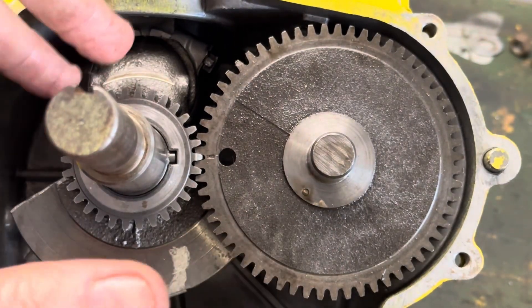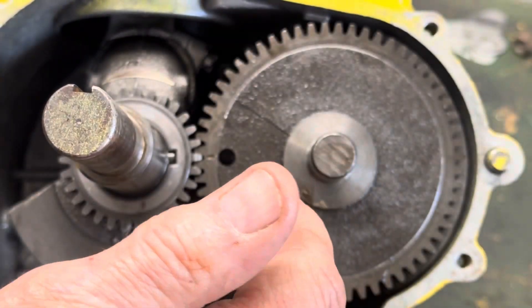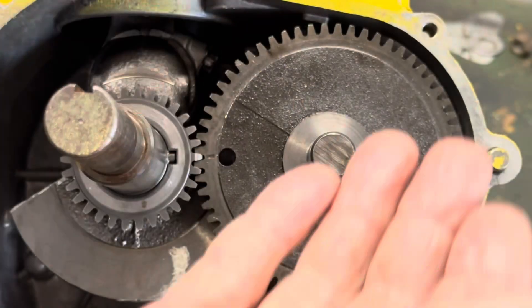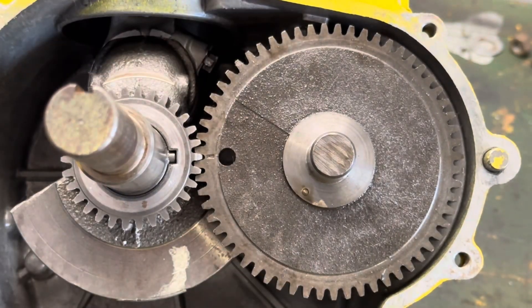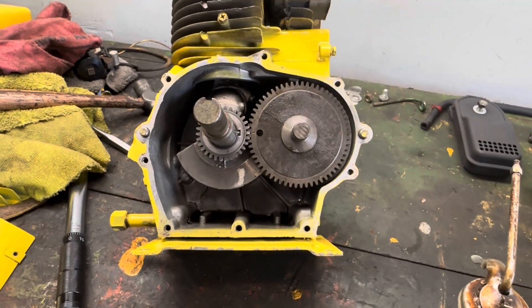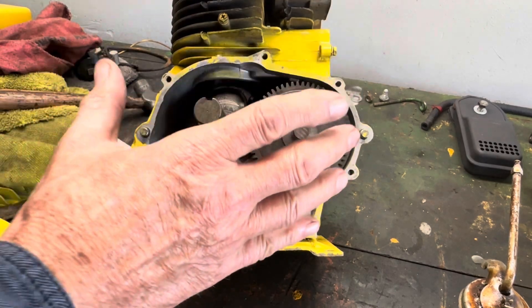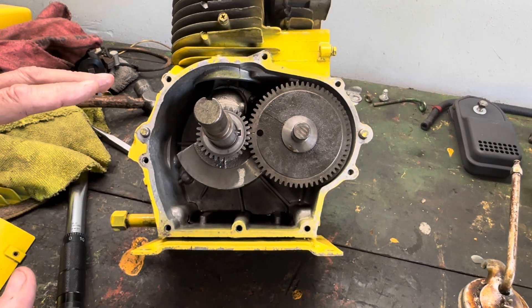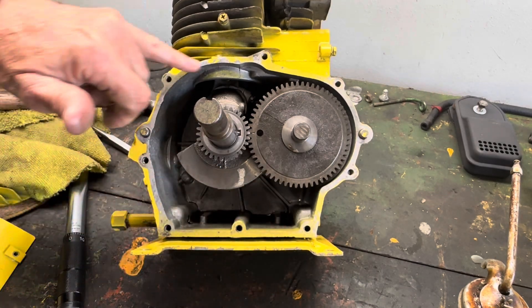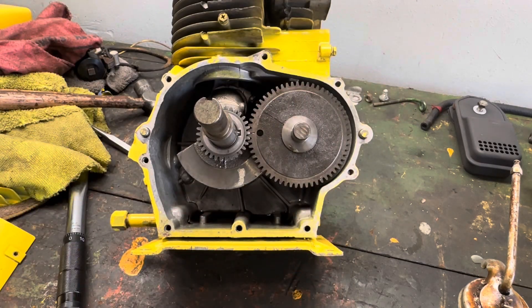So now when the crankshaft rotates itself, it rotates the camshaft, which in turn moves the lifters up and down on those lobes. So at this point we have everything, as far as the motor goes, installed. The next thing we're going to do is put our gasket on and assemble the other side of that crankcase — remember the one that we modified and put the tension control on? That's what we're going to do next.